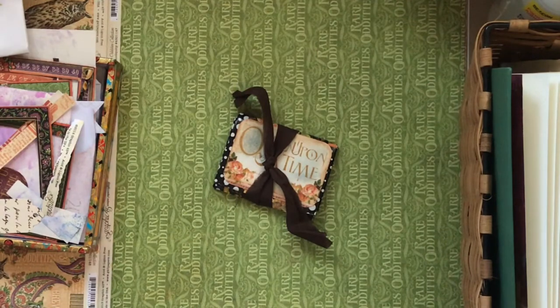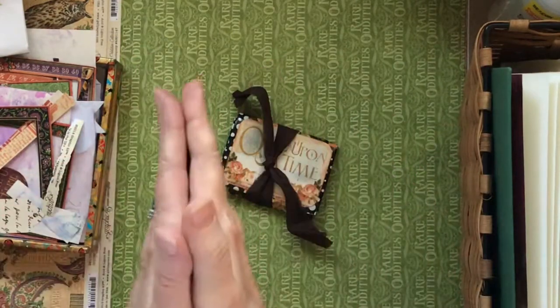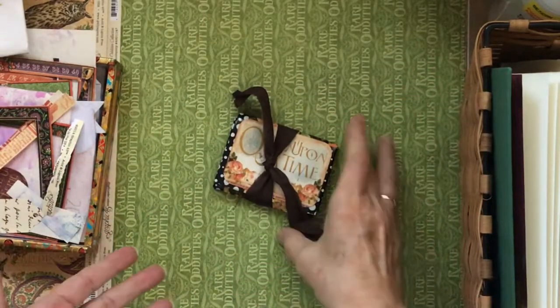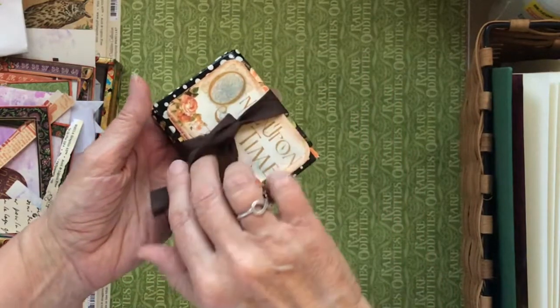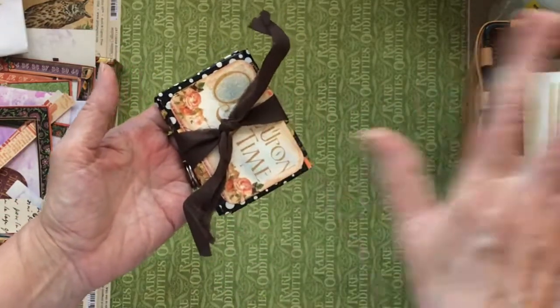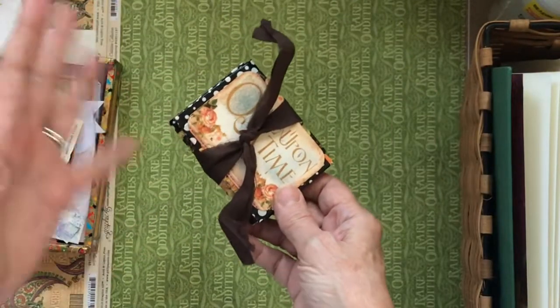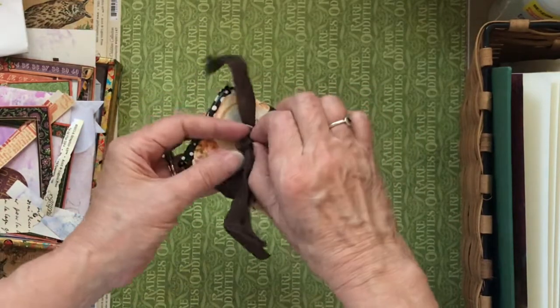Hello lovelies, this is Rebecca and it's Day 22 of our daily creative practice. Are you having as much fun as I am? I hope so. Today I'm going to do a little flip-through of our once-in-a-lifetime booklet, and then if time permits I'm going to show you my little basket over here and how I kind of project manage. Let's just get started.